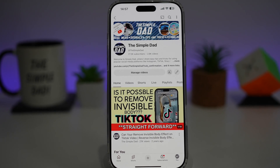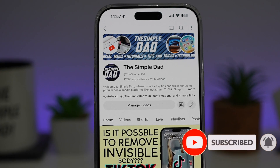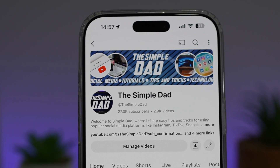If you're new on the channel and you want to find out more about your iPhone, your Android phone, or any other social media apps, then don't forget to subscribe to this channel to become a part of the Simple Dad community. Hit the like button if you find this video useful.